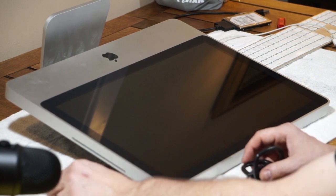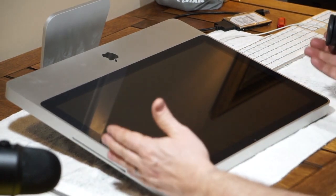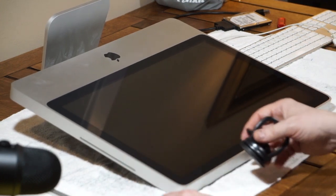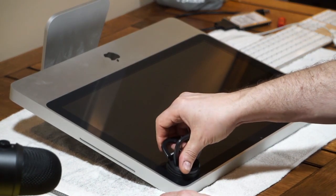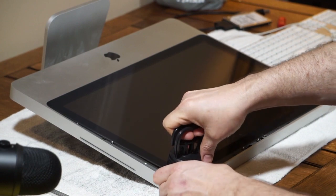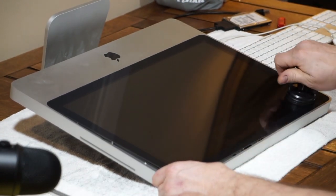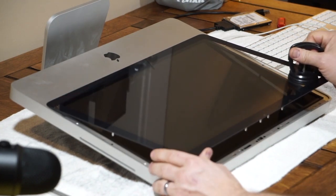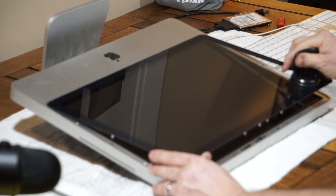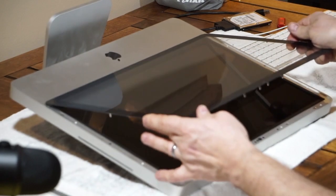I've taken the memory cover door off, which is one of the first steps, as well as laying the machine on its back on a soft surface — for instance, a towel. The next step is to use a suction cup. You can get these at Harbor Freight, and you can pull the screen up very easily with no large force required.